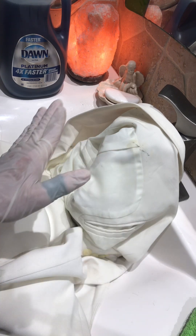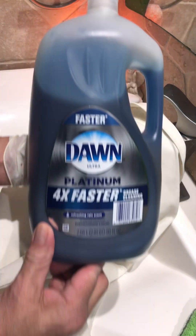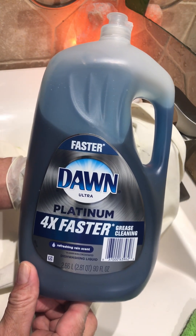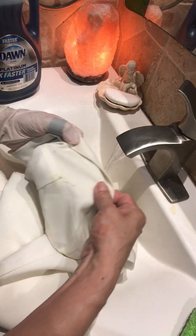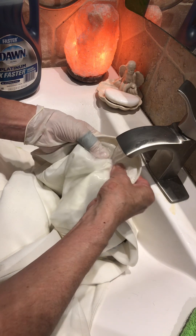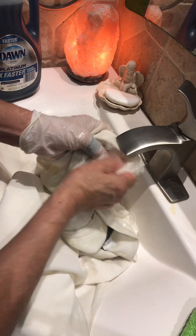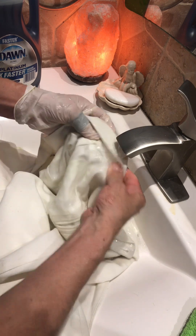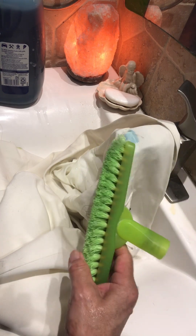I've been trying many ways and it doesn't come out, so this is the best way to do it. Make sure you have this dish soap, and make sure the water is really hot. I already rubbed it and did everything but it doesn't come out because it's bike grease. You need this kind of brush, a really strong one.